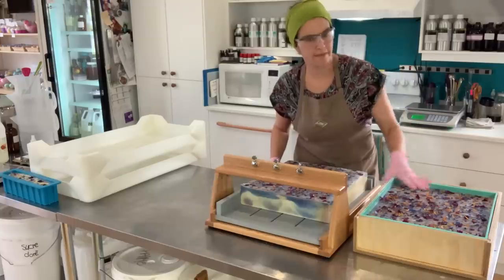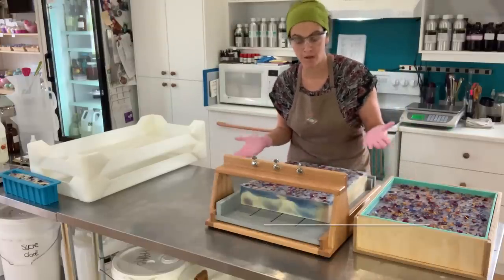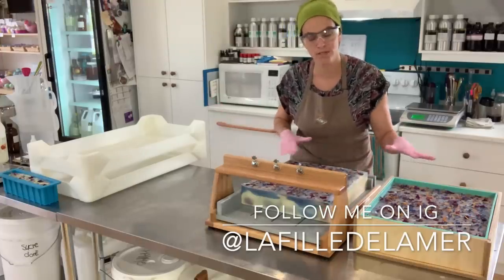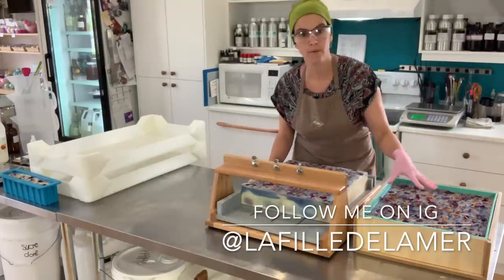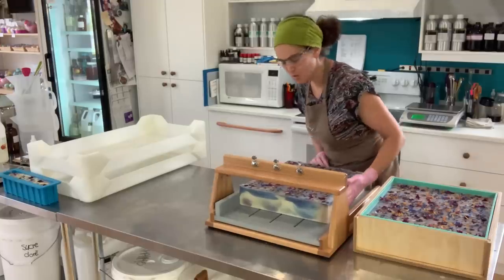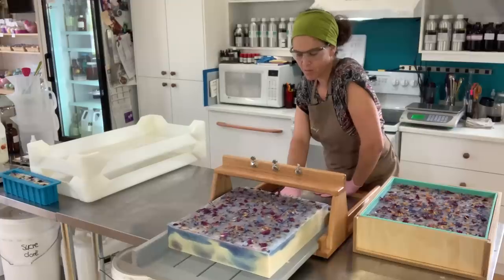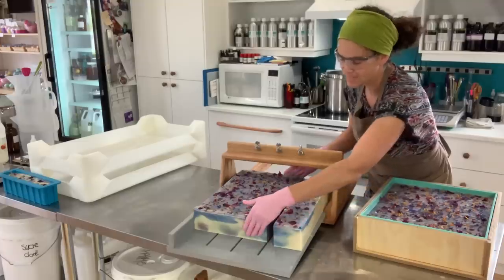Yesterday we made this soap together in the video, and this one I made on Instagram Live. I did try two different swirling designs — while this one was an in-the-pot swirl, this one was a drop swirl, so I'll see which of the two we like best. You can tell me in the comments below. And now just slicing through the soap.